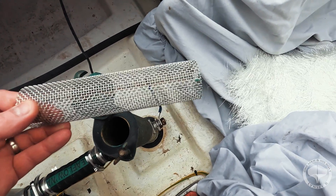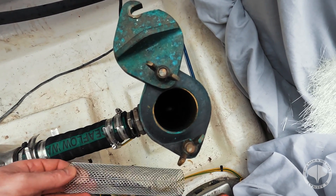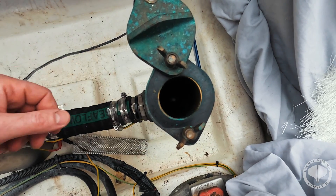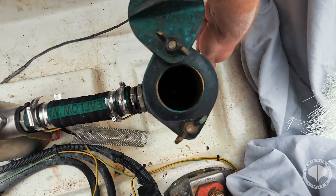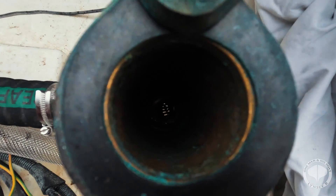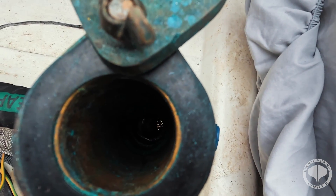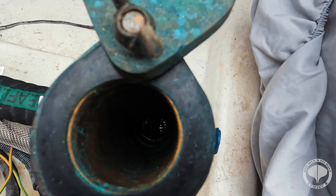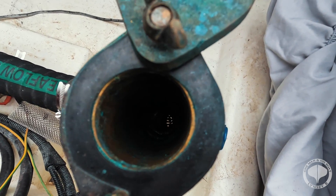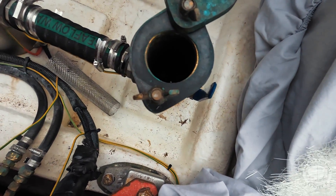We look down inside the strainer itself and there's a little grate that catches all the seaweed and rubbish — we make sure that's nice, clean and tidy. We look down the strainer itself and there's no debris or any corrosion in there whatsoever. When you look down, you should be able to see daylight — it's a bit hard in today's weather conditions, but that's a good example of what you should be able to see right down a seacock. There's no debris in there whatsoever, it's absolutely clean as a whistle.